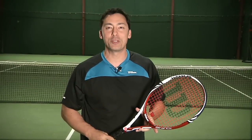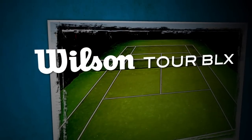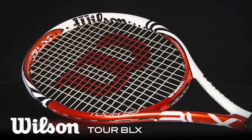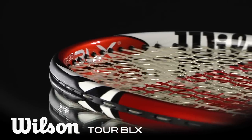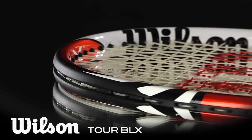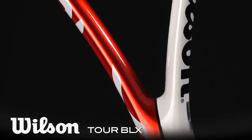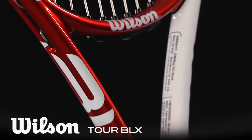I'm Spencer with a Tennis Warehouse Racket Review. This is the Wilson Tour BLX. From the professional player to the recreational player, the Tour BLX has the versatility to be a weapon at either level. It comes in at 10.7 ounces strung, has a 95 square inch head size, and a 27.25 inch length. With the history of success in Wilson's Tour line of rackets, how will this latest version stack up?